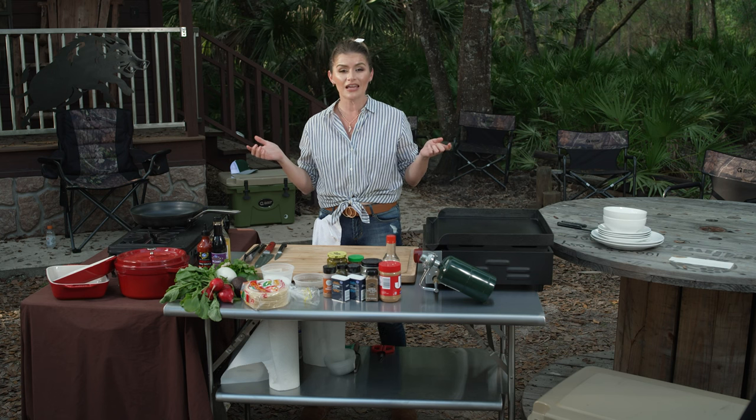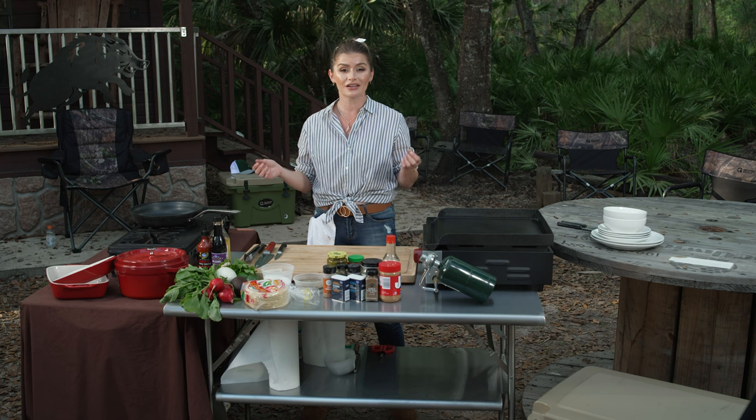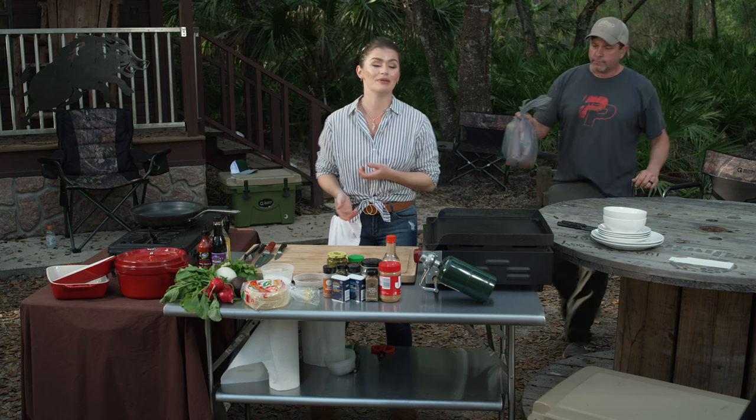He is about to give me a bag of items that I have no idea what's in it, and we're gonna make a taco out of whatever's in this bag. Good luck with this.